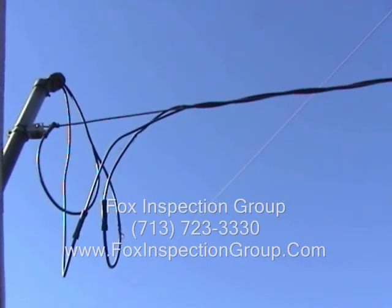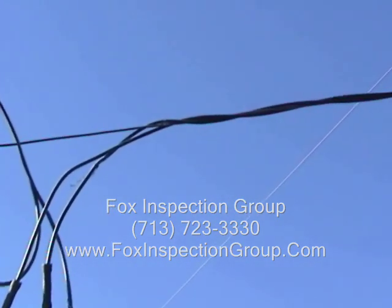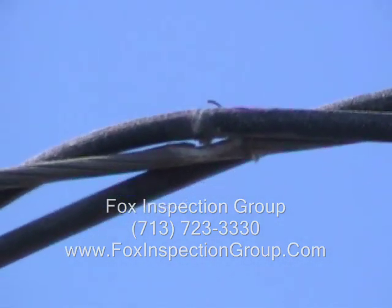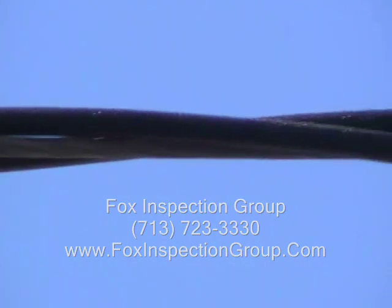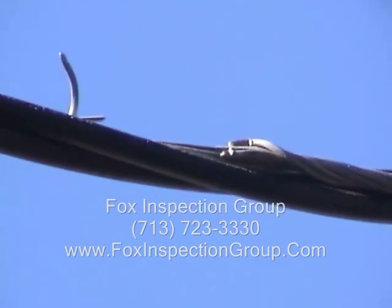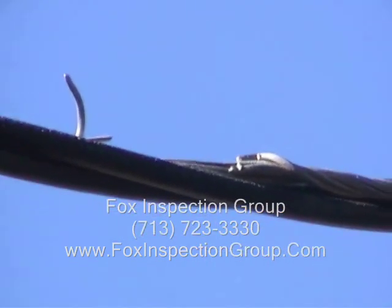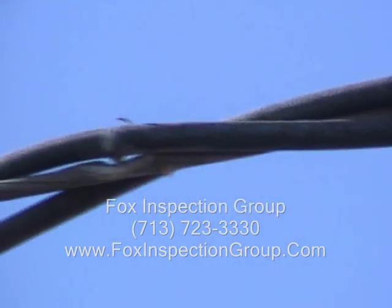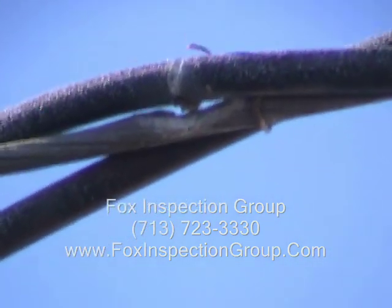I'm looking at the center line where the two ungrounded conductors leave the neutral. Notice the damage we have here on the neutral — loose neutral.